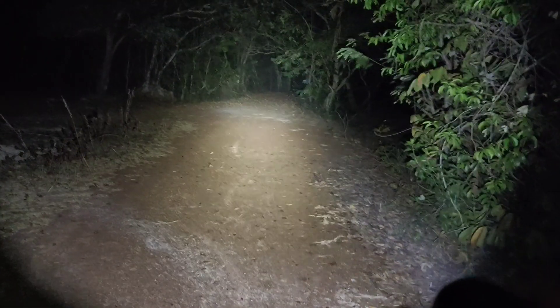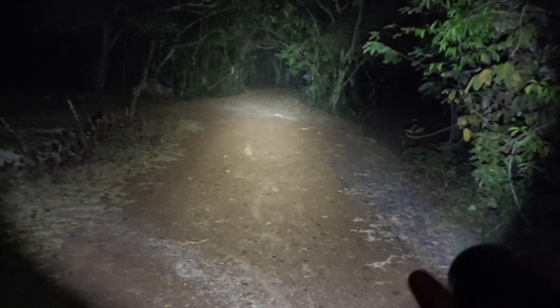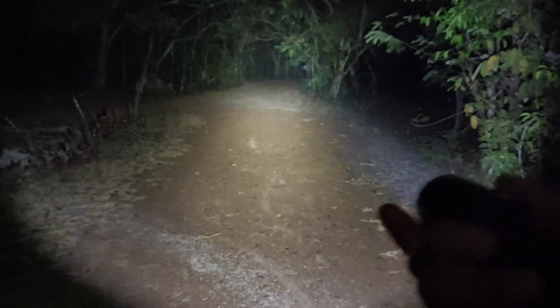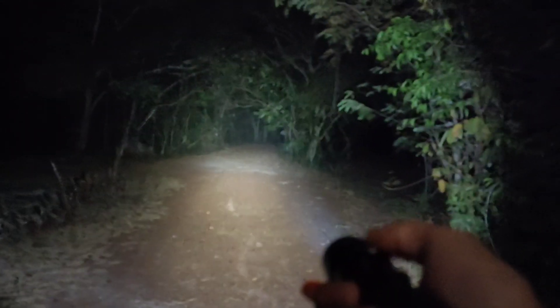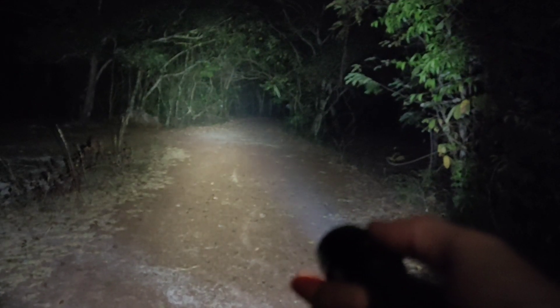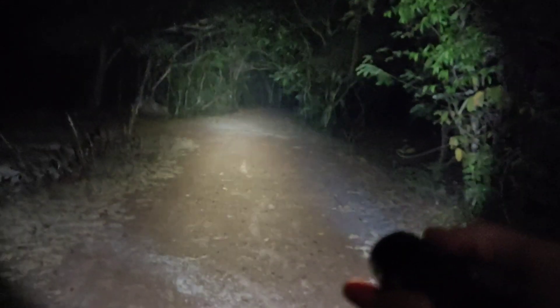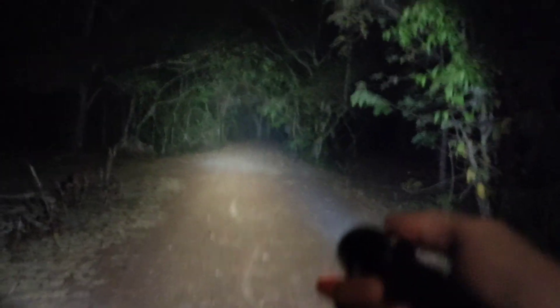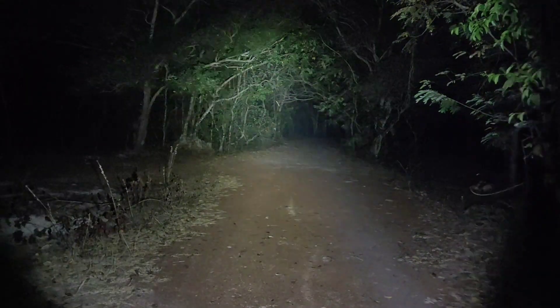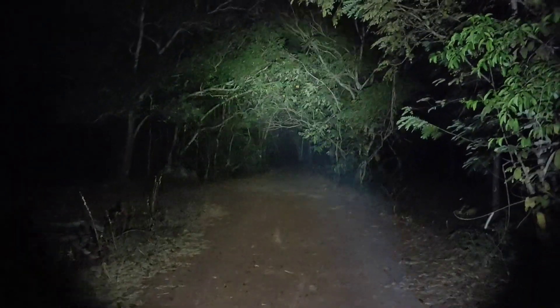So if you want to change the emitter, you have to find a base that is not really round — maybe looks like a star or something. I used the SST-40 emitter that I removed from a Sofirn SC-31 Pro, so that it can fit in here. Now it's been about 5 minutes — no heat problem, very bright.